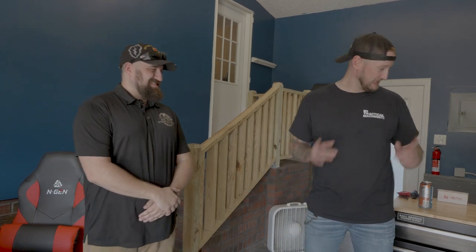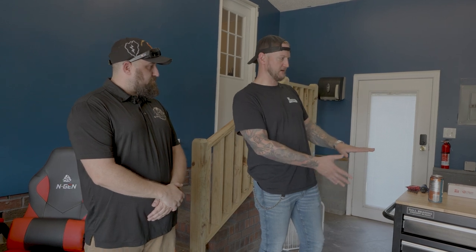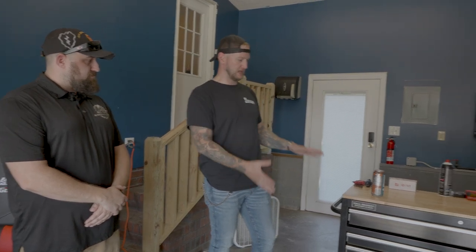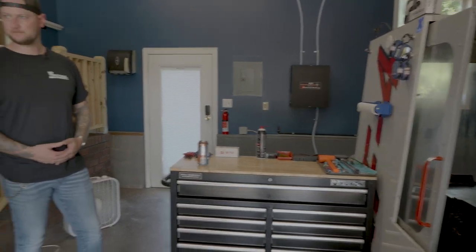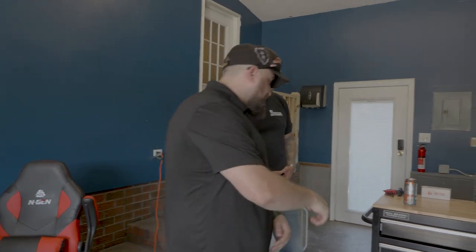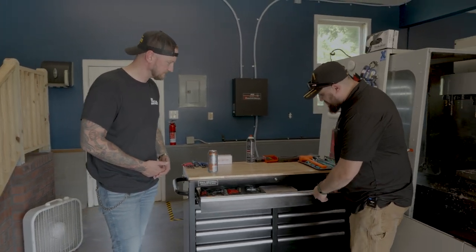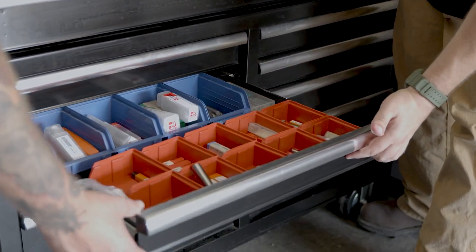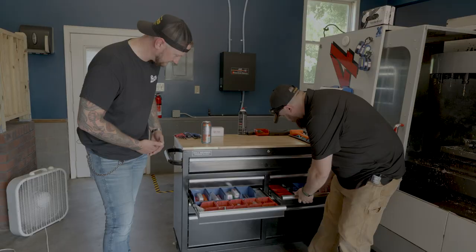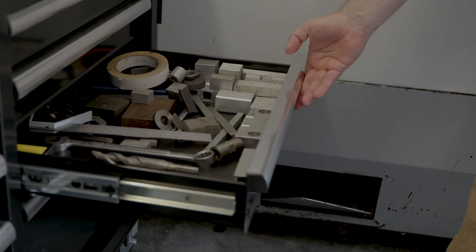Taking a look around the shop — the setup is a pretty standard layout. One tool chest holds all work holding; another is for in-process inspection checks and setup, along with hand tools, organized end mills, drills, keyway cutters, and collets — a good selection very similar to what Ian keeps at his own shop.